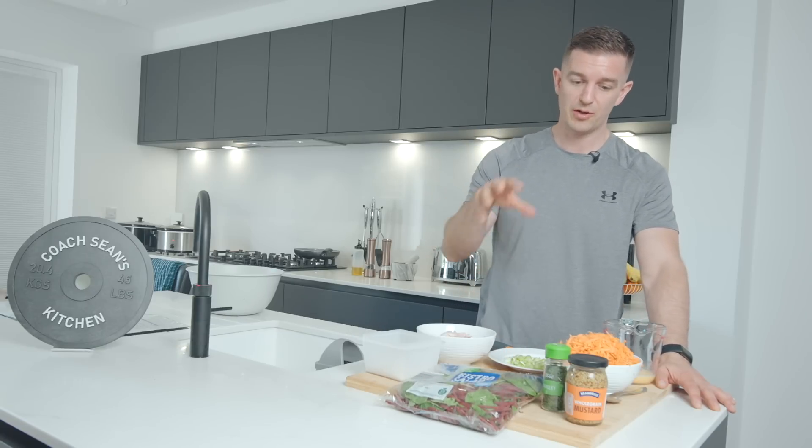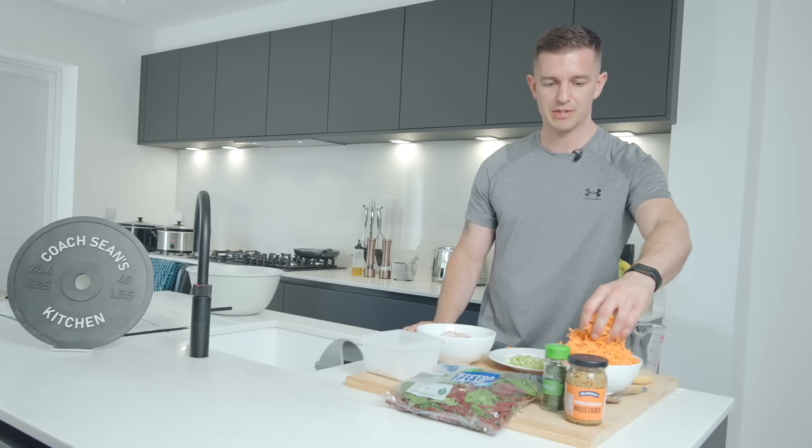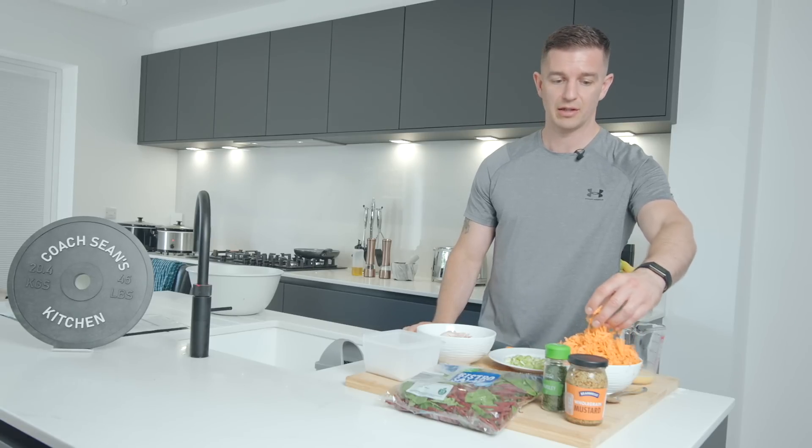All ingredients from Aldi — the only way you can make it so cheap is if you shop at Aldi here. This is a great healthy little snack. Sweet potato is one of the best carbs you can eat, low GI.